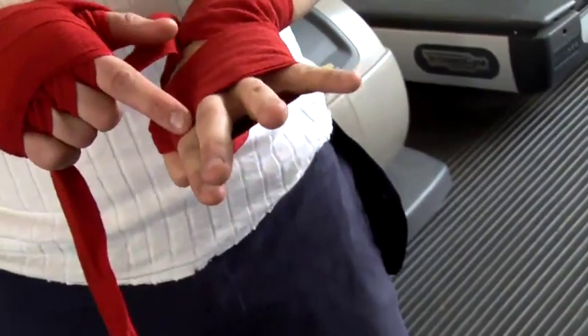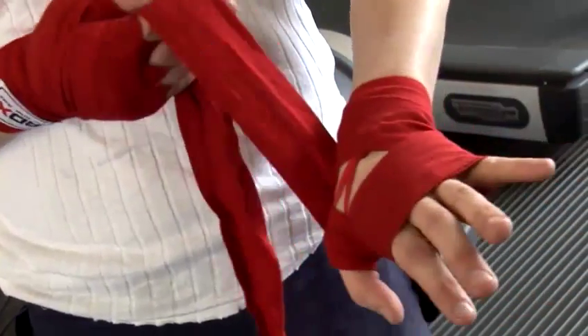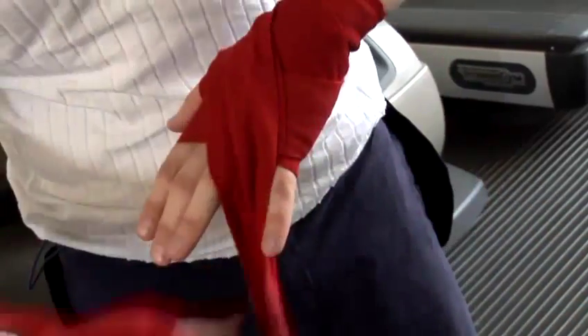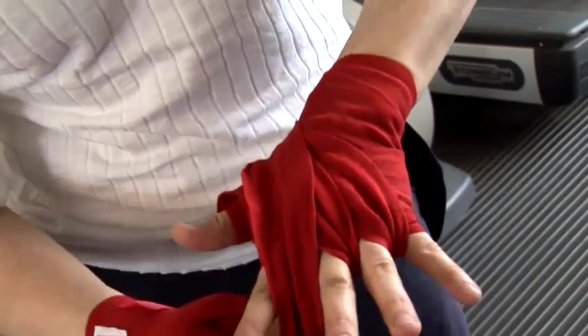Now I go through my fingers. You don't have to do this, but it gives you more protection around your knuckles. If you're hitting the heavy bag hard, you'd like that extra protection. So I'm going to start off around my little finger and go in closer and closer towards my thumb — next finger and then the third gap.